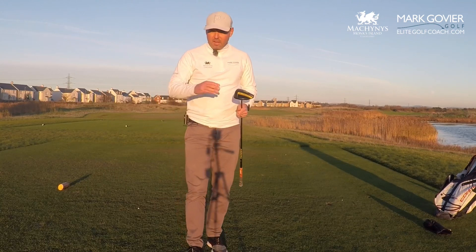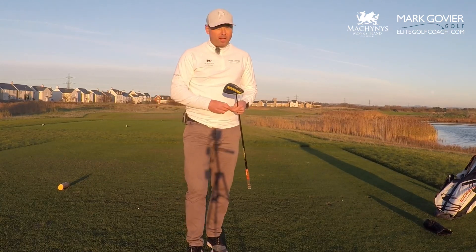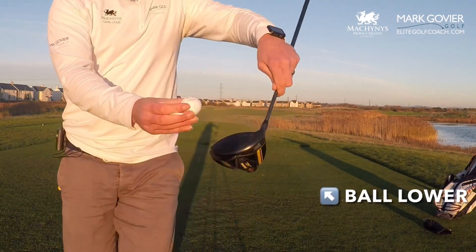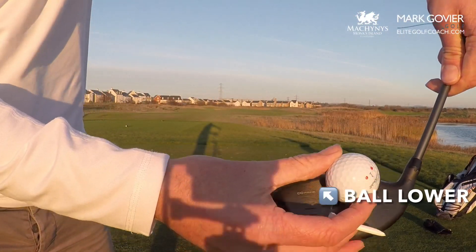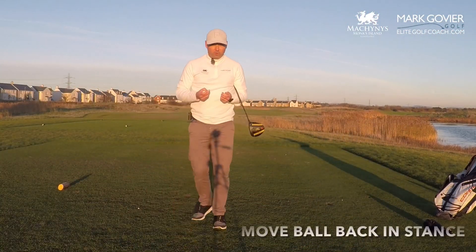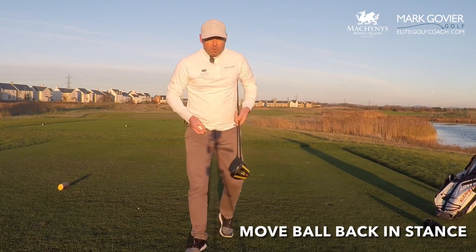In our setup and swing to make that ball go lower. The first thing I'm going to do is get the ball teed lower, so I'm going to find that ball a little bit lower on the club face. I'd normally have it halfway up — I'm now going to have it more in the middle, so I'm going to peg it down a little bit lower than normal.